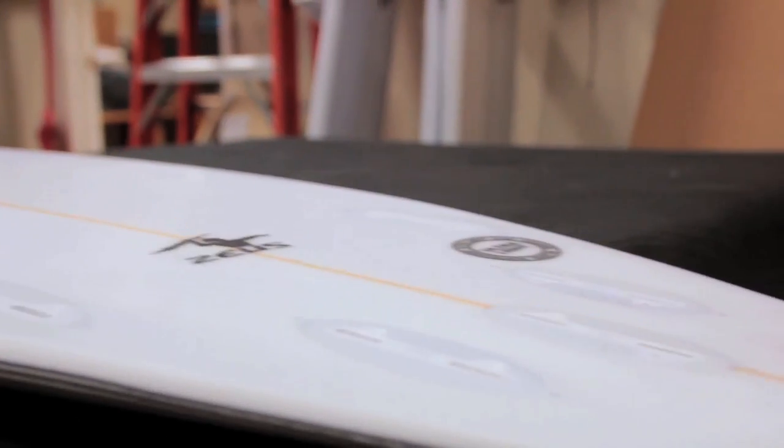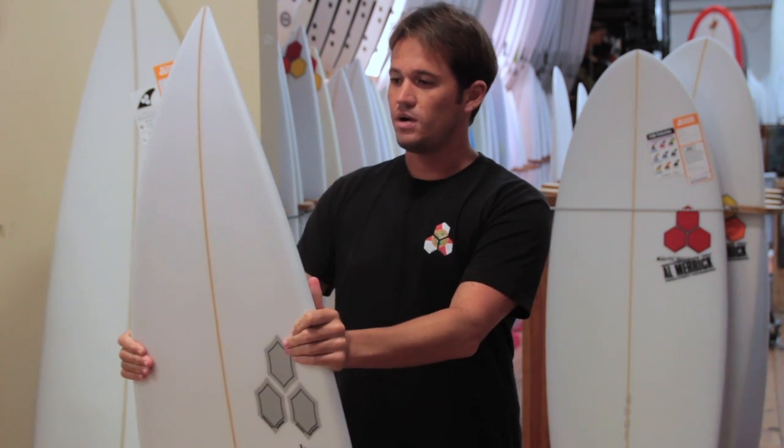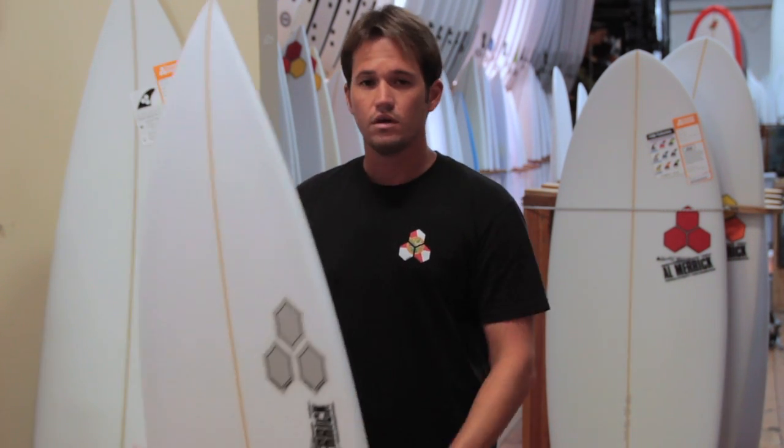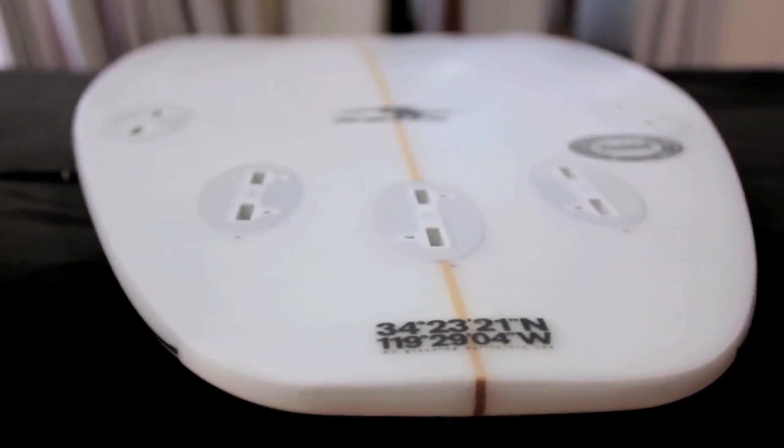The Zeus is Taylor's answer to the all-around shoreboard. V-bottom, a little bit less volume than past Taylor Knox models, makes it a lot more forgiving. The V-bottom isn't as drastic as it used to be, so it allows you to go rail-to-rail easier.